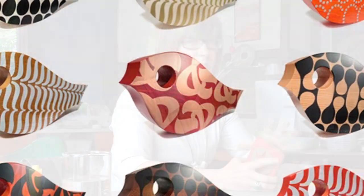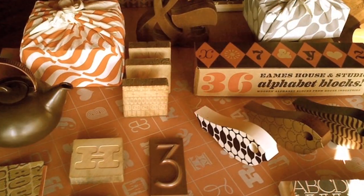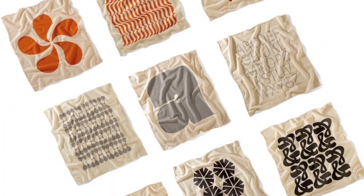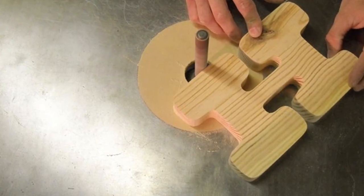Andy from House Industries came by Heath and took a tour and he was really interested in the work Heath was doing, so we started talking about doing something together because I really admire their work too. They do amazing stuff even beyond the type work — they always take their type and make it into interesting products, and it just becomes a very interesting creative process on where the type goes.